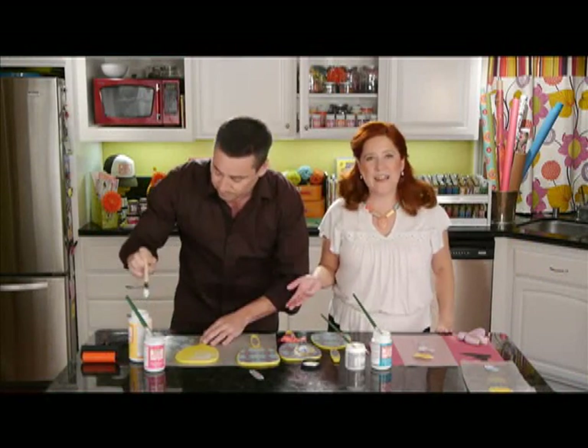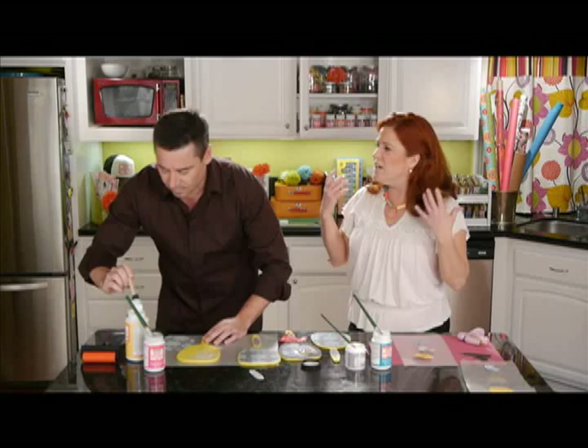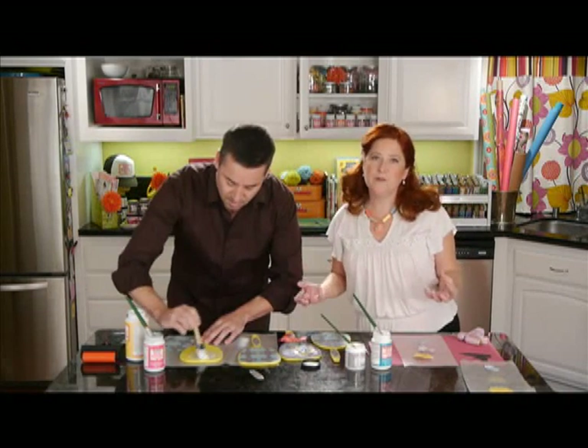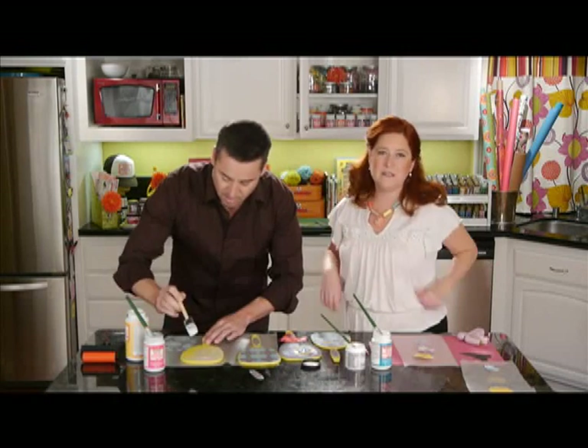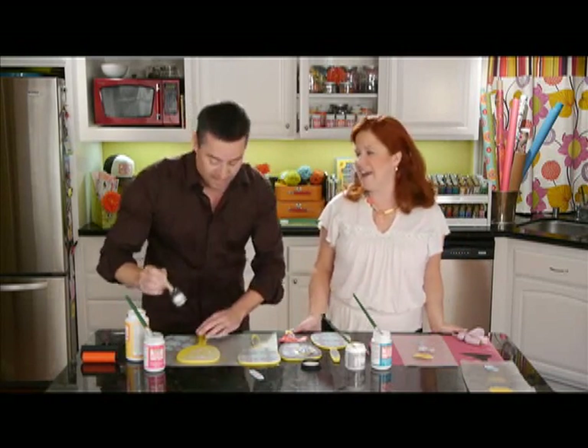These would be great for bridesmaids gifts, or if you've got a cheer group or a slumber party group coming over, everybody could make their own. Or you could make them and just give them out as gifts. It's also a really fun project for mother-daughters to do together.